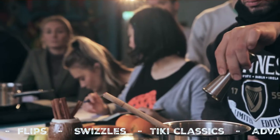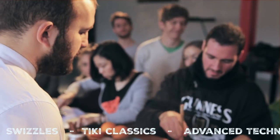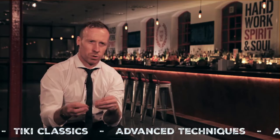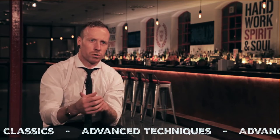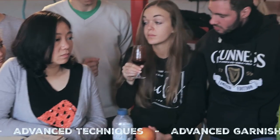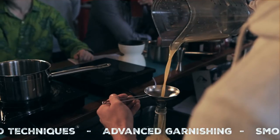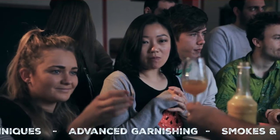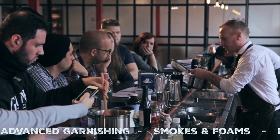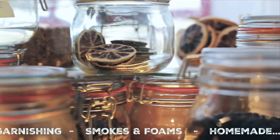We use homemade or bar-made products that can be as simple as sugar syrup or an orange cordial, or going crazy into things like very complex grenadines, bee pollen syrup, honey syrups, thyme syrups, and infusions — all kinds of different things using teas, leaves, spices, herbs, and more going into these drinks.